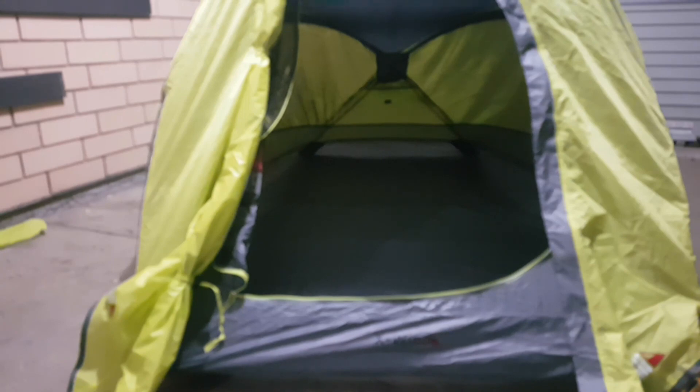You have your clip for your light, and then you've got your side pockets there, and another one on the other side. I'll show you a better view when I'm inside.